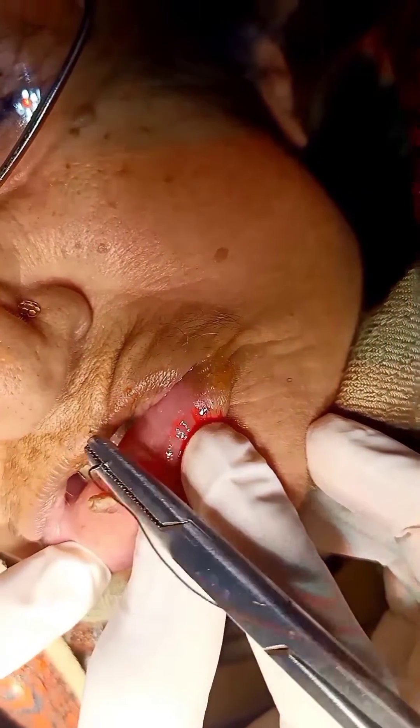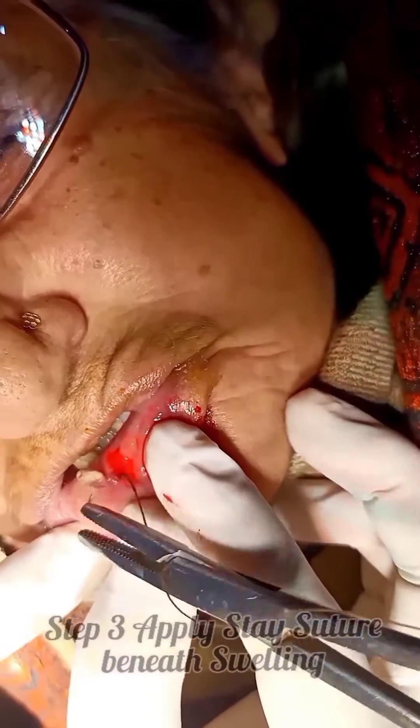On the screen, we are placing the suture underneath the swelling, so that when we excise the pyogenic granuloma, the bleeding issue is not there. One thing to mention: this video is made with the permission of the patient, so that no ethical issues of privacy and confidentiality occur.